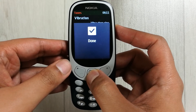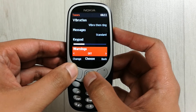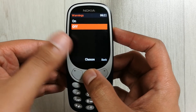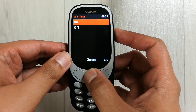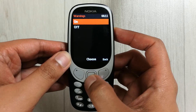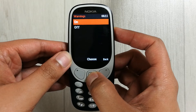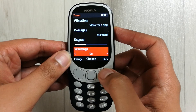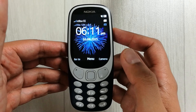You can also select the 'Change' option shown here, and it will take you inside the warnings option. From here you can also select to turn it on or off. For example, I want to make it on, so I select it — now it is on. I will go back and now everything is done, the warning tone is on.